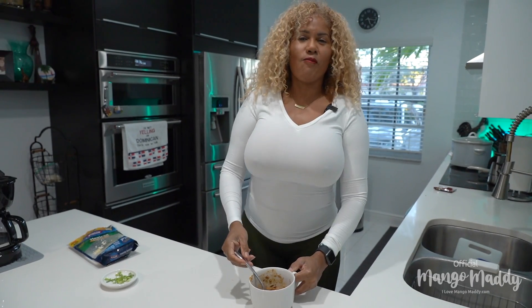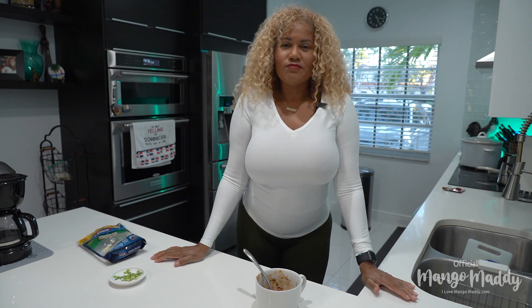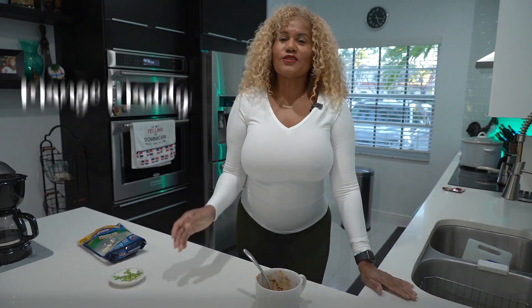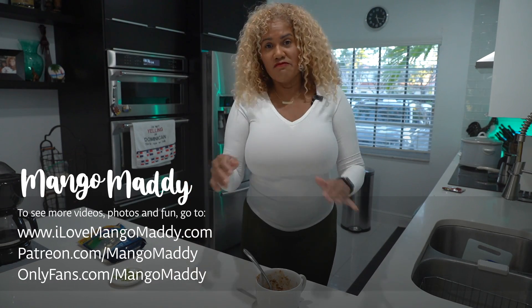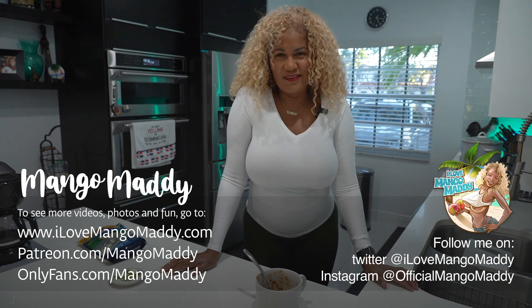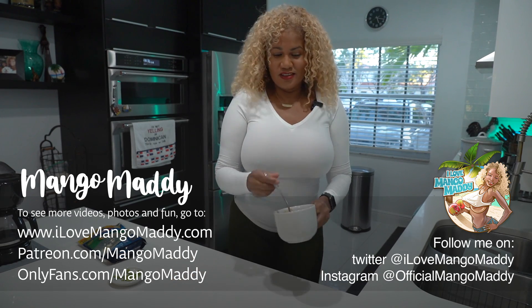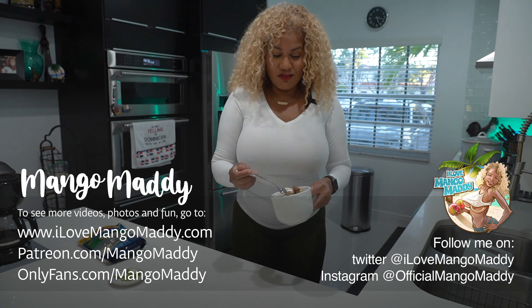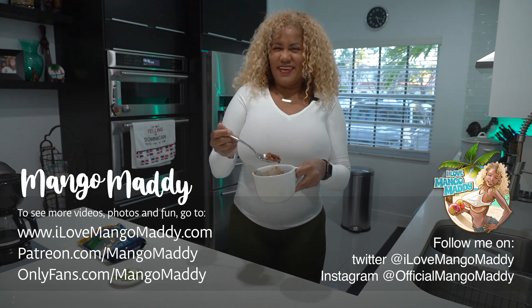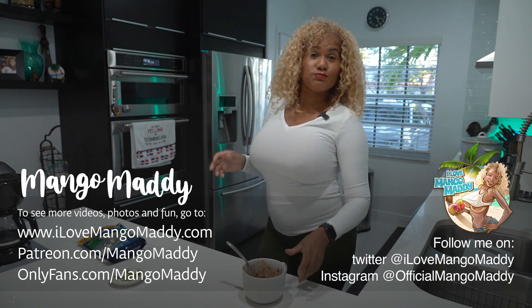Mmm, so good! Thank you for watching Mangomari. If you want to see more, please like my video, subscribe to my channel, and invite anyone else to my channel — I would really appreciate it. Thank you so much and I hope you enjoy my recipe. It's so cold — delicioso meal for that cold front that's coming! Mmm. Thank you again. Besitos! Bye-bye.